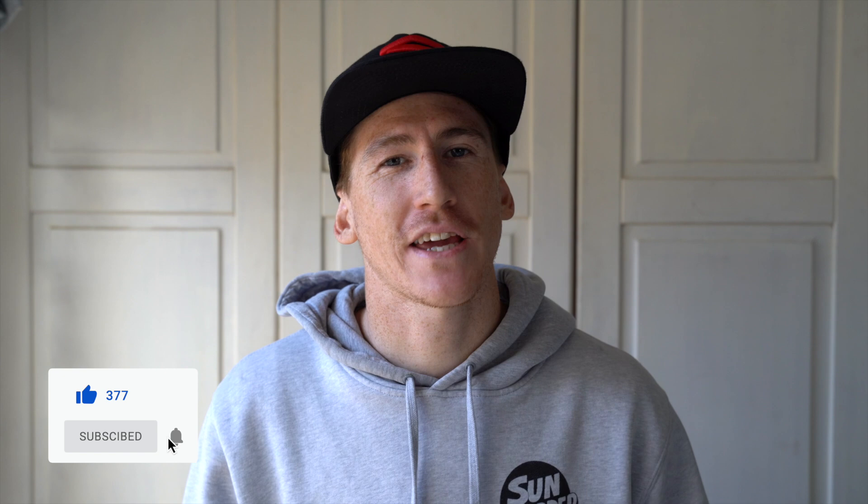I am super pumped for this weekend — I have got a high performance clinic in town on Sunday and it looks to be a really good day. Super amped on that and we will see you guys in the next clip on Monday.